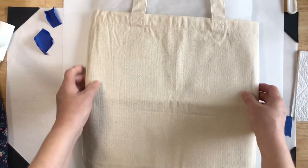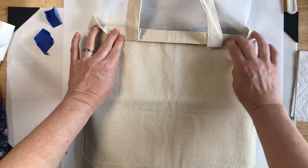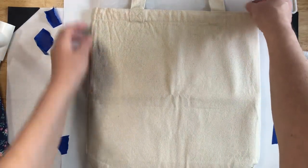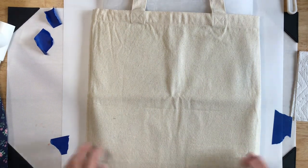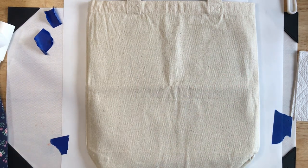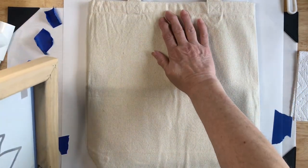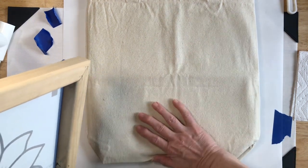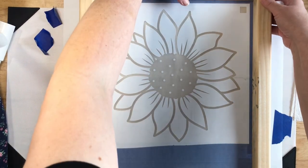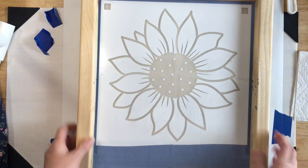We'll bring our bag back in. Because of the thick seam and the handles, I did put my Cricut EasyPress mat in here, covered with a piece of parchment paper, so I don't have to worry about that. I want the design to be just here, so we're going to line this up as good as we can. It's a little crooked, but it's a sunflower — it's not going to make much of a difference.